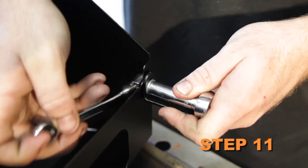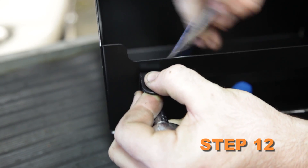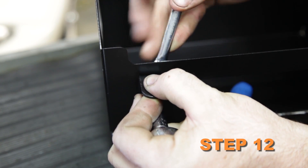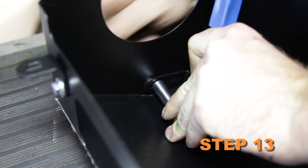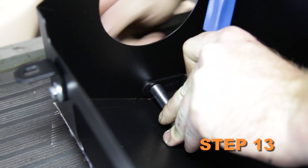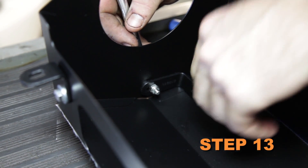Install the provided L-brackets onto the heat shield using the provided hardware, including the provided spacer between the bracket and the heat shield. Do not completely tighten at this time.